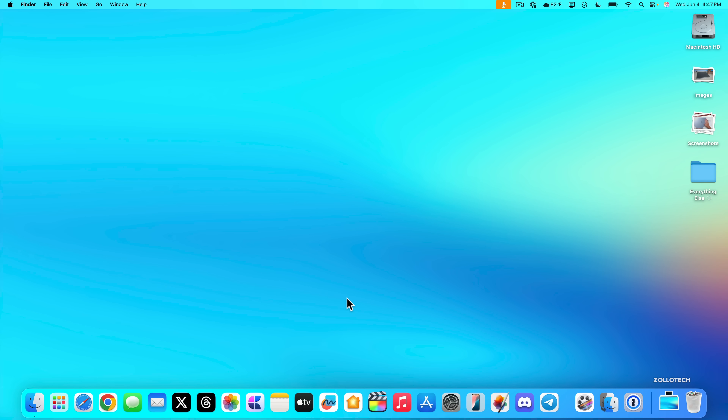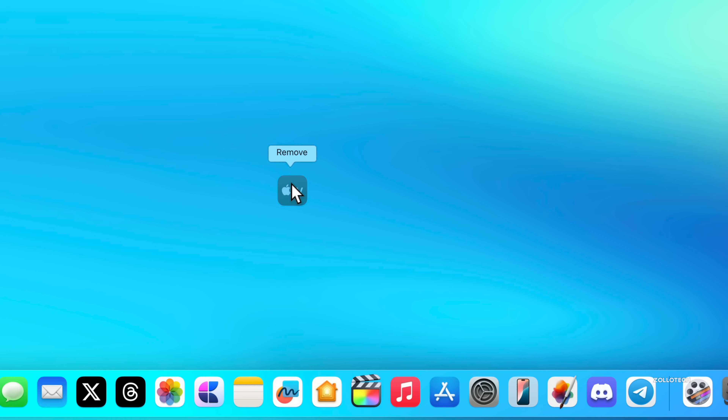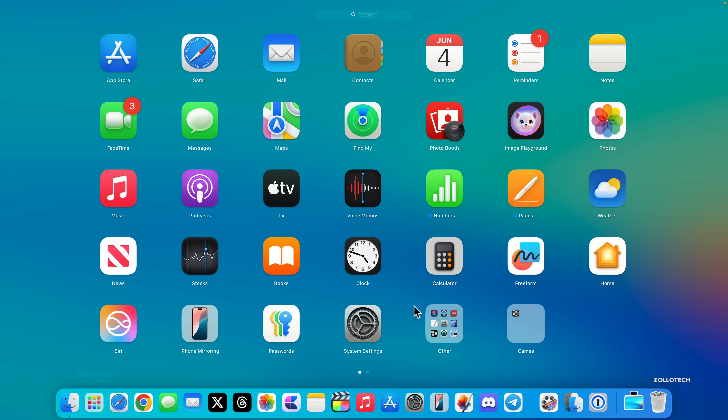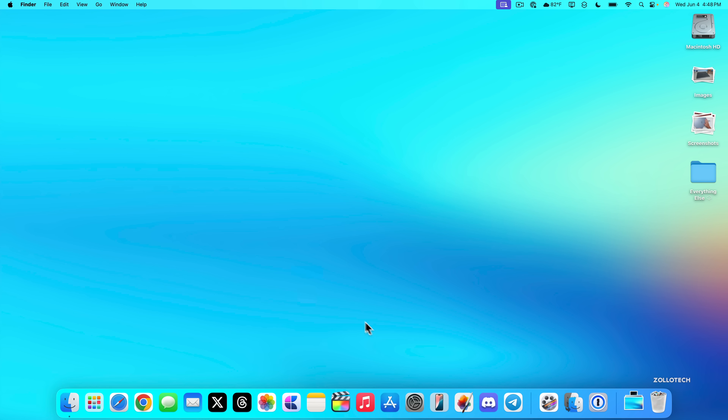Once you're at the desktop, you're ready to start customizing. The dock will be filled with applications — some you'll use, some you won't. To remove one, click and drag it off the dock until it says 'Remove' and let go. To add apps back, go into Launchpad or Finder and drag what you'd like down to the dock.